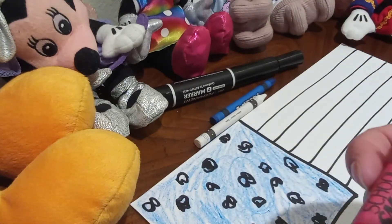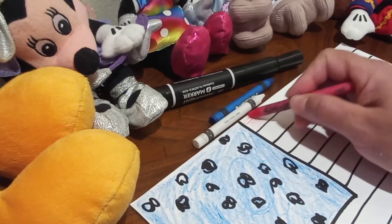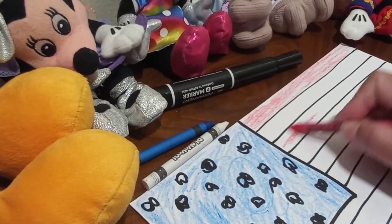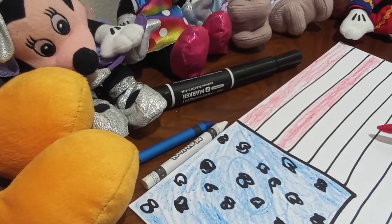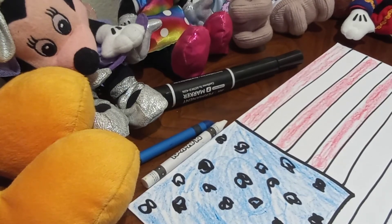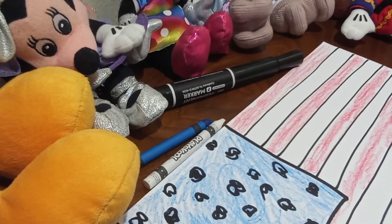Now we are going to use our red color. Remember, there are 13 lines, but not all of them are colored. So we're going to use the red and skip a line — color the first one, then skip one and go to the third line. Did you say to skip? Great job! And that's how you do your American flag — you color one line, skip the other one, and keep coloring until your flag is ready.